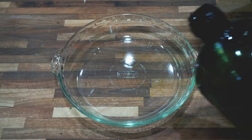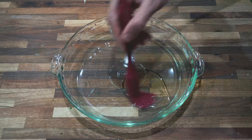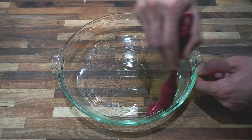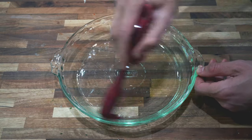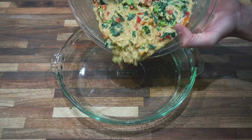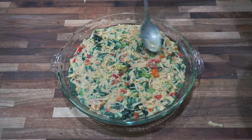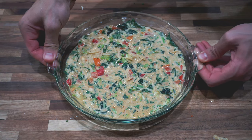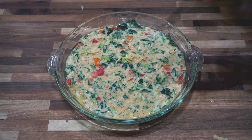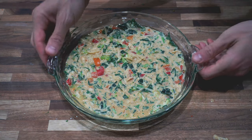For the next step, add about a tablespoon of vegetable oil — I'm using avocado oil — and brush it all around the pan to make sure it's evenly coated, including the sides, to prevent sticking. Once the oil is evenly coated, add the ingredients in. We are ready to start baking. I have my oven preheated at 450 degrees Fahrenheit and we're going to put these in there for about 25 minutes. We're looking for a golden brown crust, so let's get to cooking.